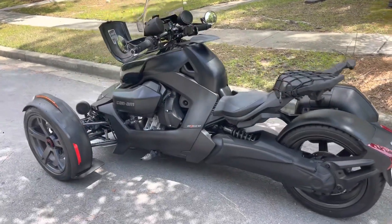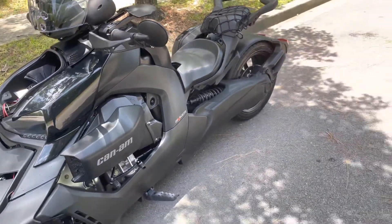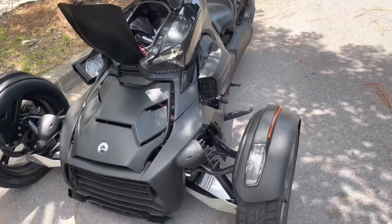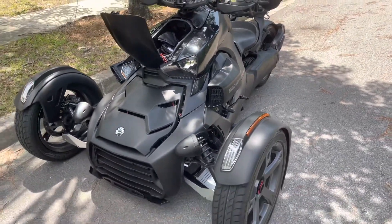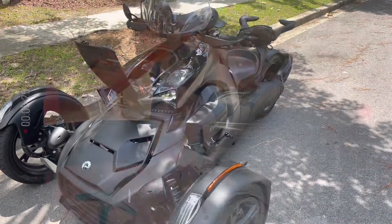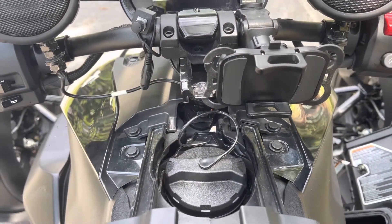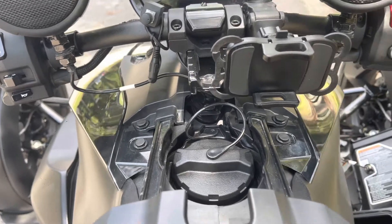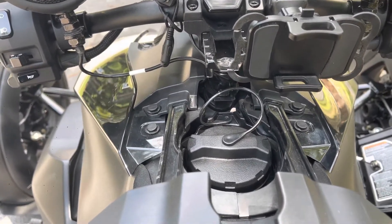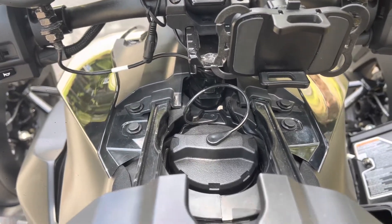Welcome back to the channel. For those who are new, I decided to do another walk around — a beginner's guide walk around on this bike and what it features stock. Keep in mind mine has been modified, but this covers what to expect when you're looking into a Can-Am Ryker. Let's get to it. The Ryker can be hard to get a demonstration on — you may not see anybody with one or it's hard to get one from the dealer — so this is just a slight breakdown on the Ryker and some of its features.